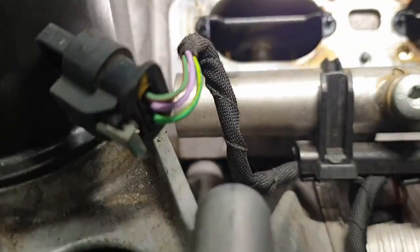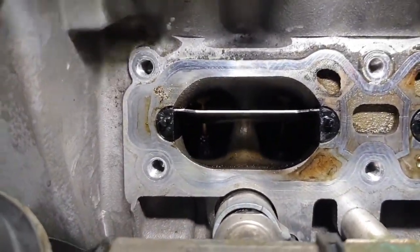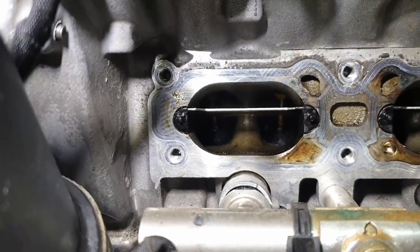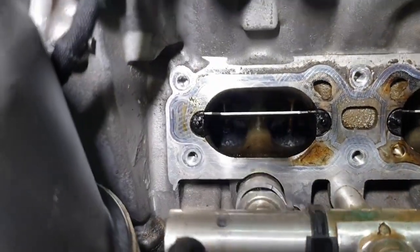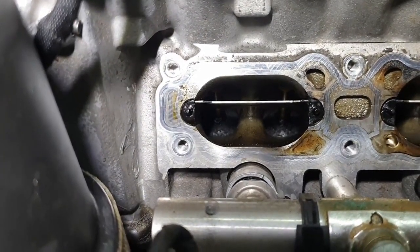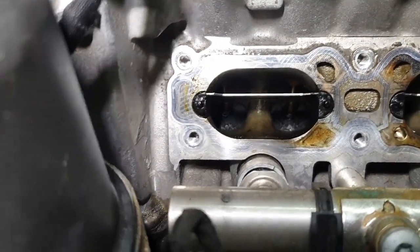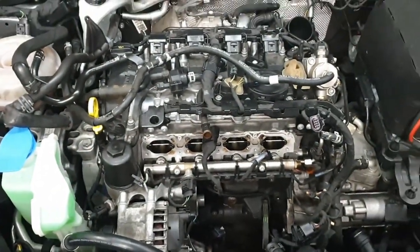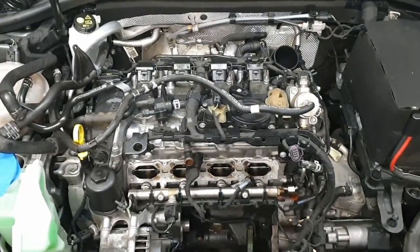It's very hard to actually make this out in a video — basically they're buried down in there. You can just about see on the backs of the valves where it goes. Later on in this video you will see that when they've been cleaned, you should be able to see the difference quite dramatically.